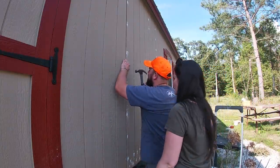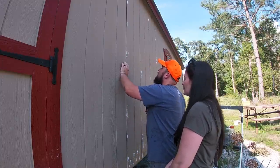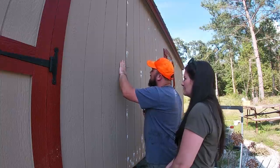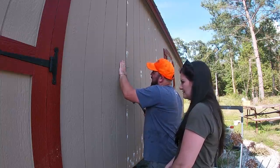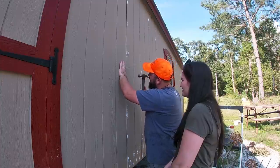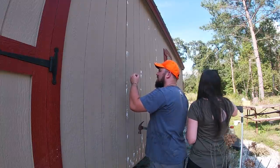These nails are a little fat for this — they'll bounce right out if you don't hit it right. We need some skinnier nails. These came from a bucket of nails inside, but they're just a little too fat for this application.